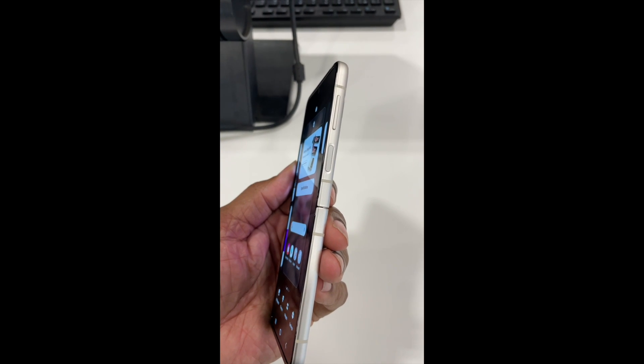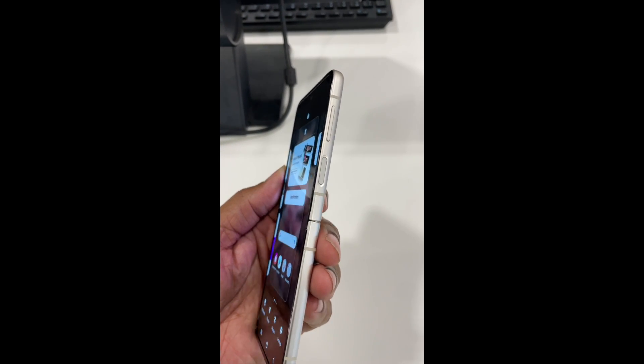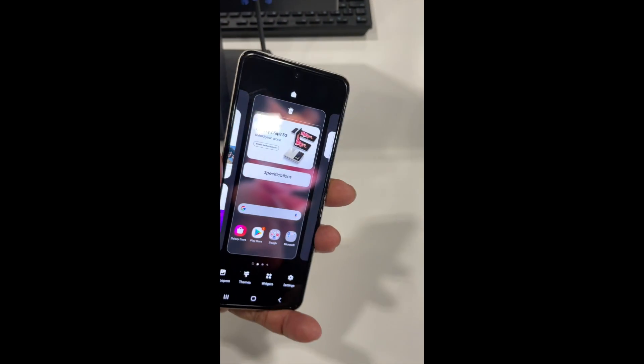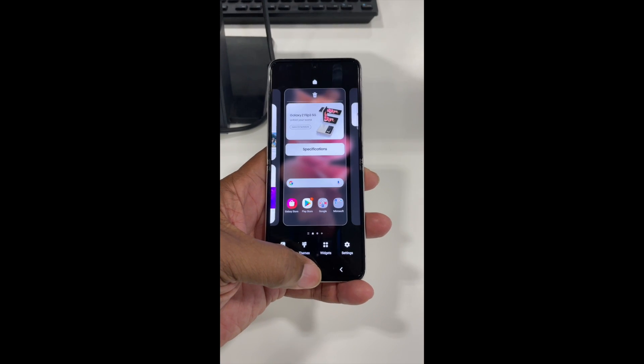On the side here we have a fingerprint reader for logging in and a volume button, a Type-C connector, one speaker down here and no speaker at the top. Basically it's an amazing looking phone.